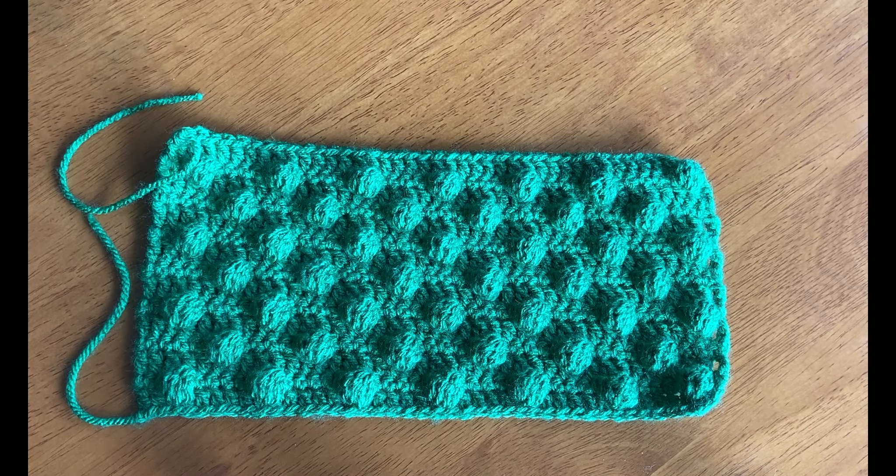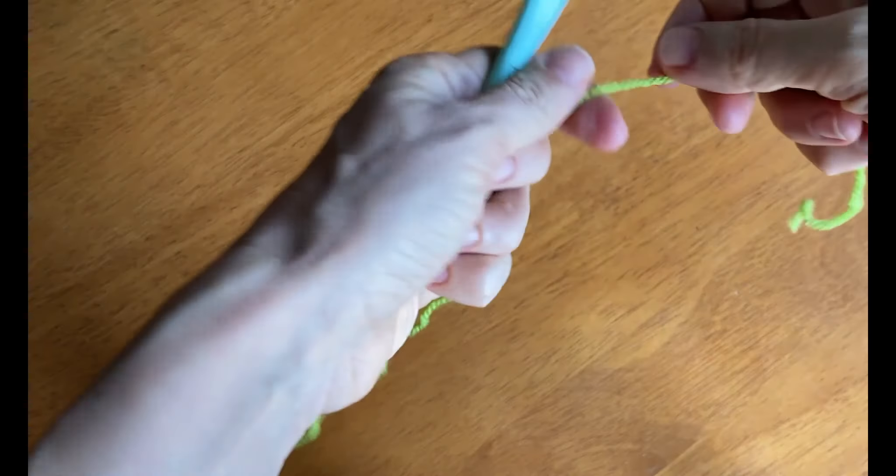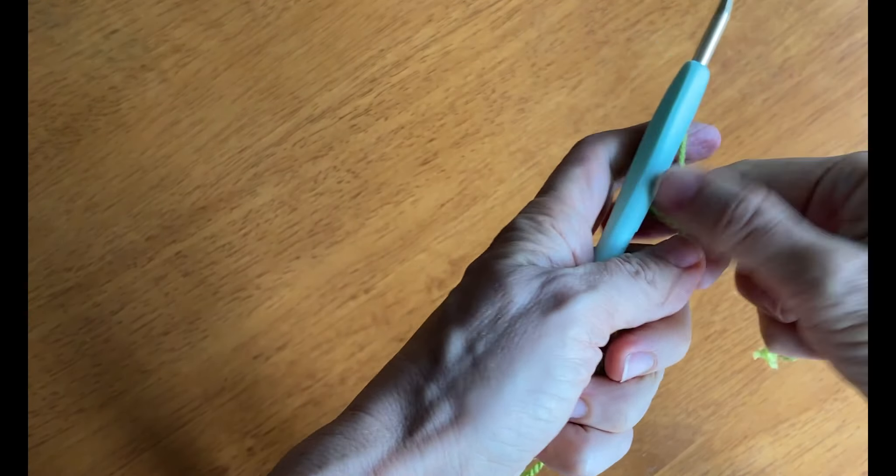The next block pattern represents greenery like plants and grass. So we're using a green yarn, which is DK weight, and we're going to be making a bobble block pattern. To start, we will be making a chain of 41 stitches, beginning with a slip knot.